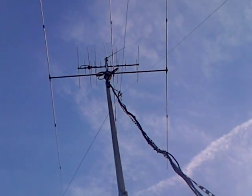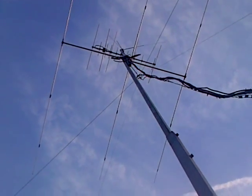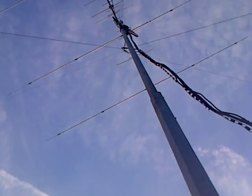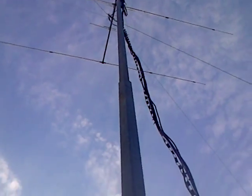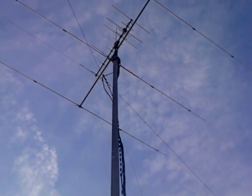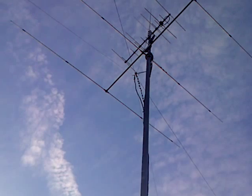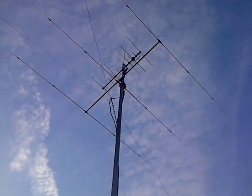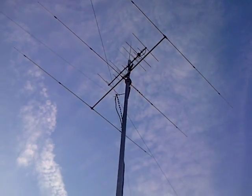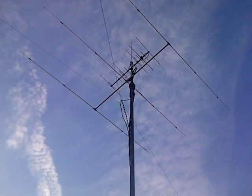Fortunately the bracket that I used on the Moseley was a previous Syrio bracket, so it was really easy. I didn't have to use the Syrio bracket that came with it — I used the one that was already up there on the Moseley. So that's the antenna installed, and it went up this afternoon. I got it up and installed in about 45 minutes.